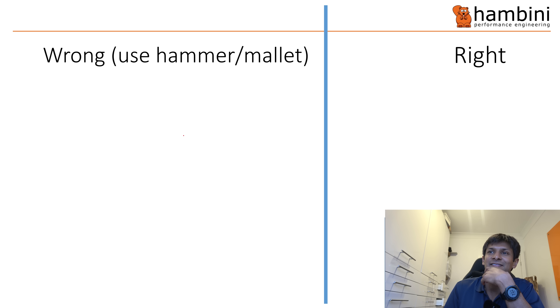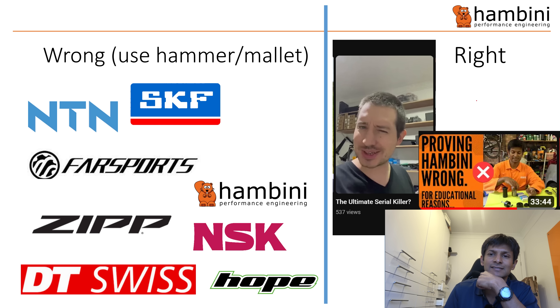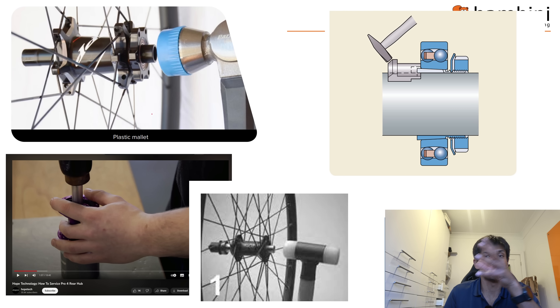Who else got it wrong? Well there's me and a few other people. We've got brands like NTN, SKF — a few you would have heard of — and the person on the right is a chap called Reginald Scott, who got it right and posted a video with this handsome chap in the thumbnail. These are companies whose service manuals show them hammering: Zipp, Hope, DT Swiss, and SKF. So in that regard, I'm in illustrious company.